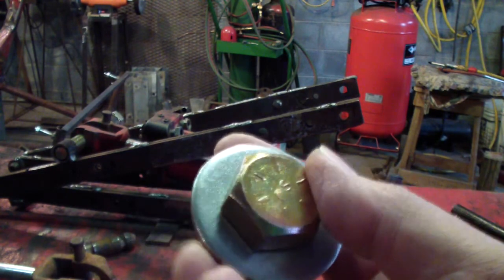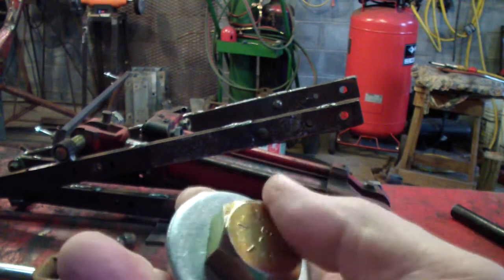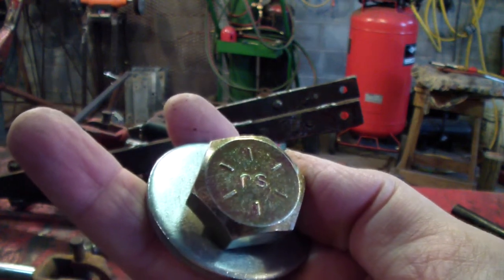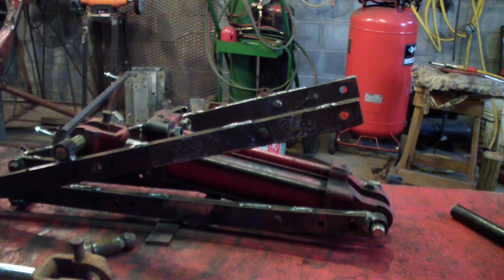There are only 6 notches, but I can make out some letters in there — which I have no idea what that is. Is that RS, I guess? I don't know. But I guess every manufacturer has its own way of grading bolts.